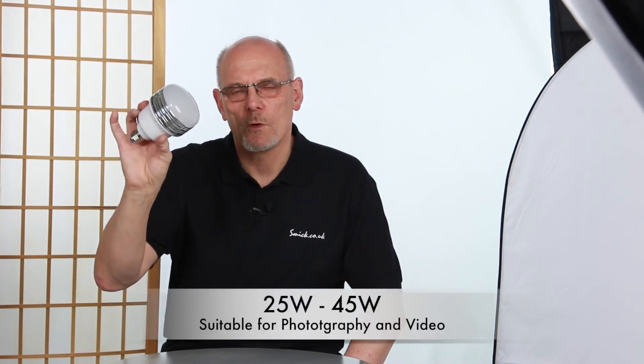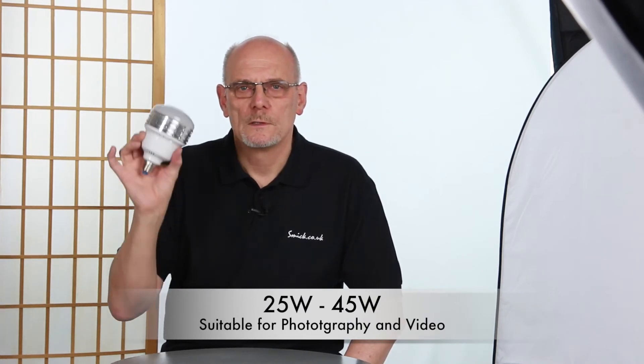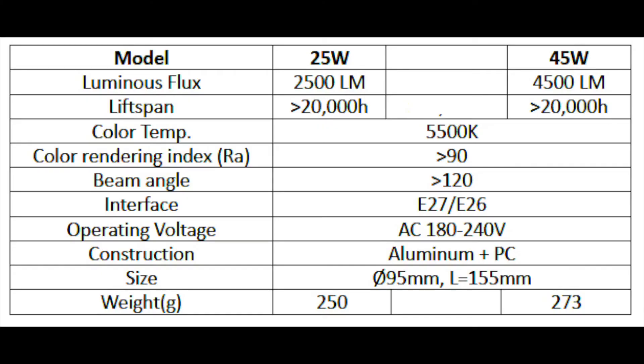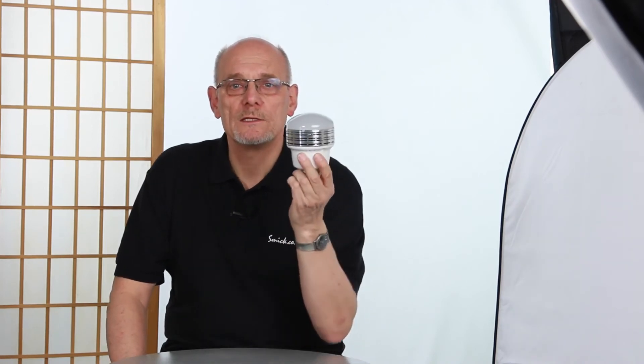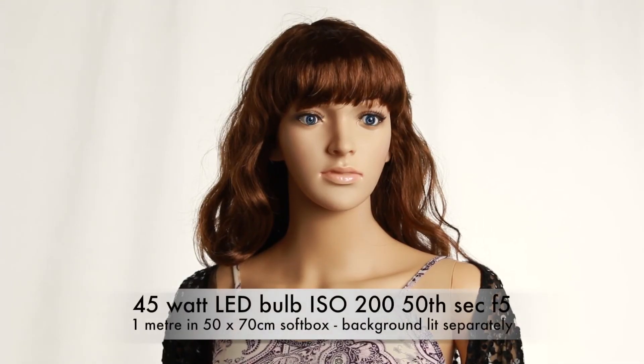They've got a CRI of 90, a color temperature of 5,500K, and they come in 25 watts. They also come in 45 watts. They are mains operated, from 186 volts to 240 volts.